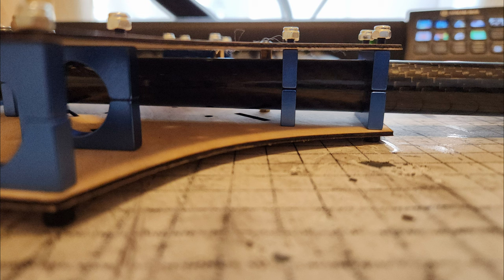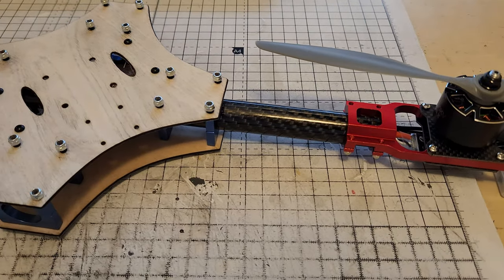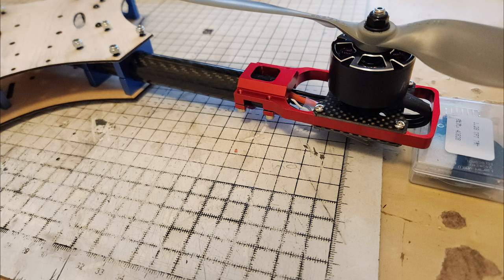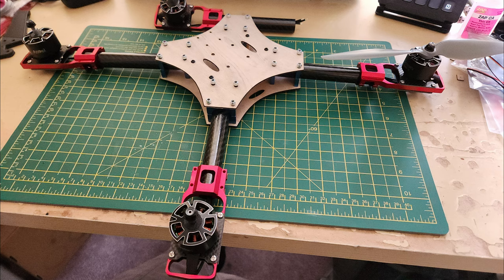Here are the clamps fitted — that looks good — and this is the full length tube going right through. This was so I could adjust the length and know how long to cut the tubes to fit. I'm also making sure the prop tips don't hit the plates. I've cut two tubes into four arms, and this is the first fitment. I've now ordered the carbon fiber and I'm just waiting for that to turn up.